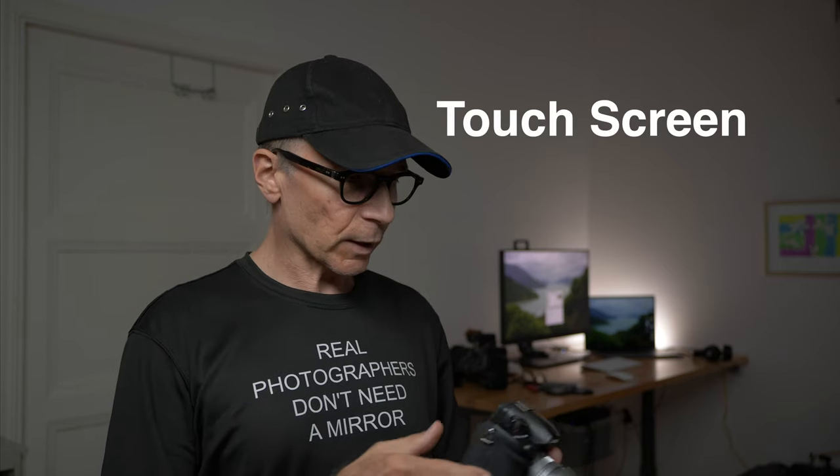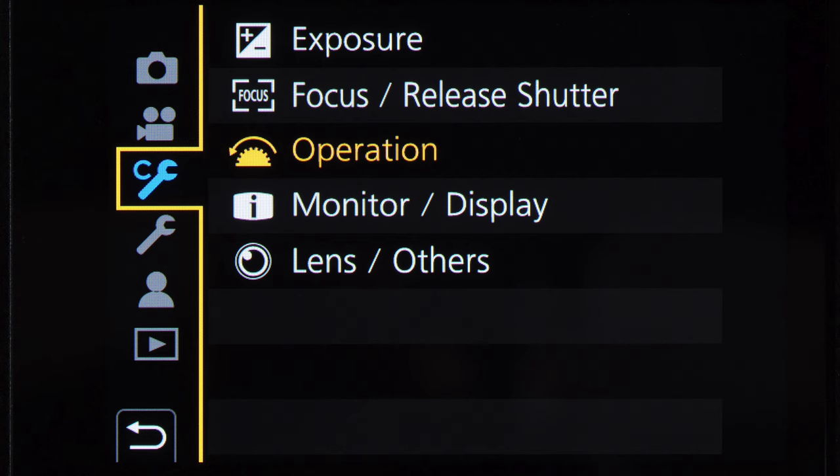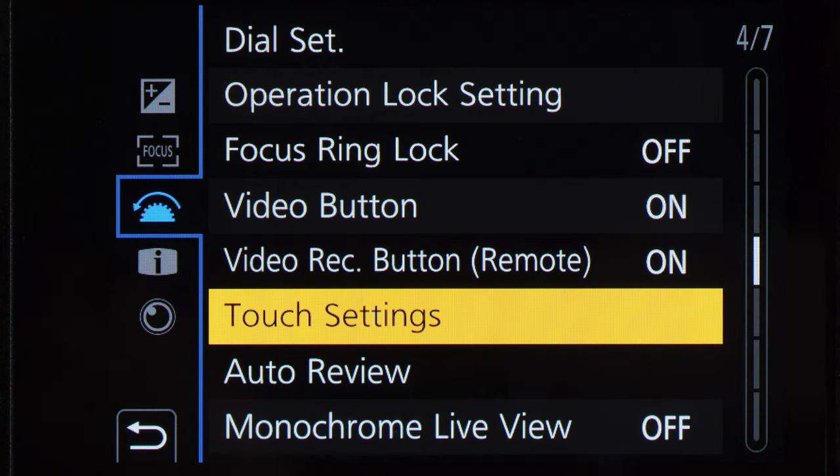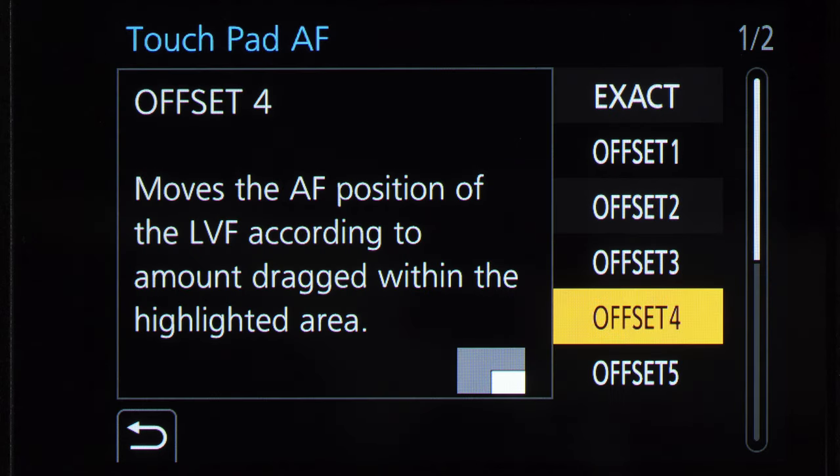Use the touch functions, especially if you're using the rear screen to compose your picture. The fastest way to move the autofocus around the screen is to touch and drag. But if you activate the touch pad AF, you can use the screen to move the autofocus point even if you use the viewfinder — you just move your finger on the screen and the autofocus point moves in the viewfinder. This is especially handy on cameras like the G90 that don't have a joystick. You can access the touch functions in the custom spanner menu — choose Operation, then Touch Settings. There you can activate the touch screen, touch AF, touch pad, and even select the touch-sensitive area of the screen.